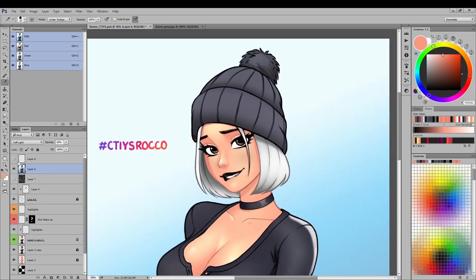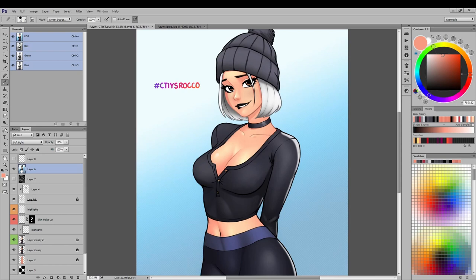I hope you enjoyed my ramblings on this PSD tour of Rocco's line art. I'll be sending him this video and the result of the PSD tour. Thank you for watching, and I hope to do more videos sharing my process. Take care!